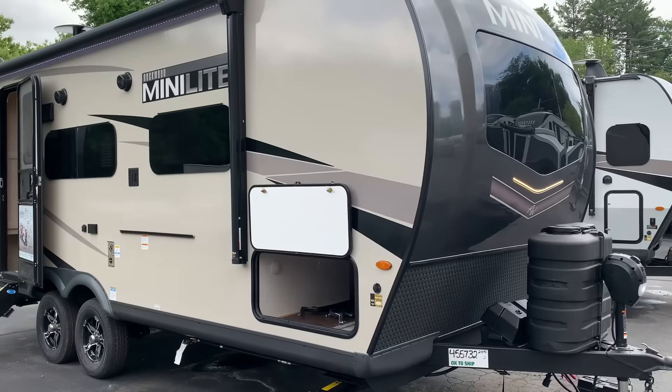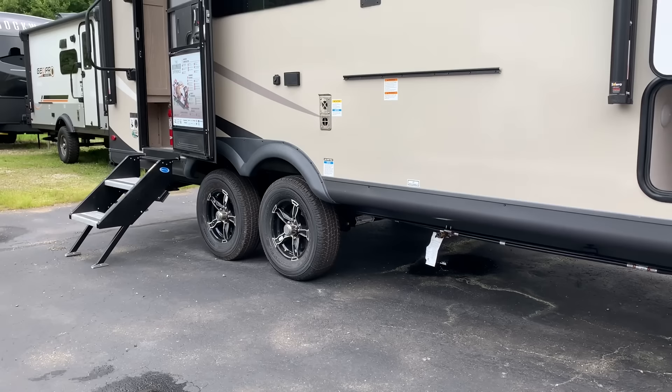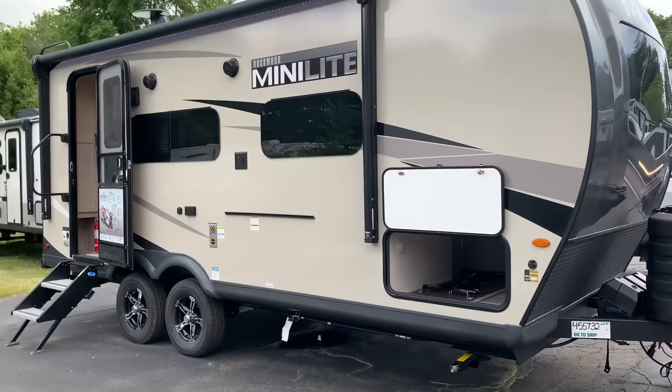The rounded front also improves the towing experience. And finally, the Torsion Torflex axles with independent suspension — far superior to the leaf springs you see on a lot of travel trailers this size. All of that comes together to make for a great towing camper at only about 4,500 pounds. If you have a half-ton truck, this is going to tow like a charm.